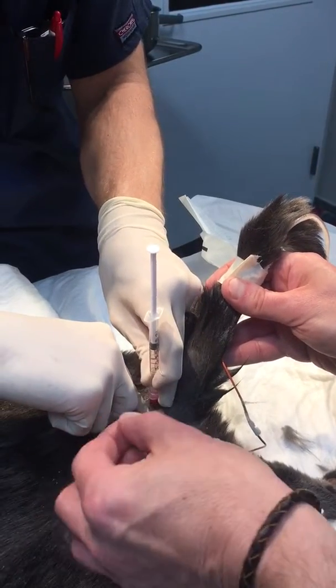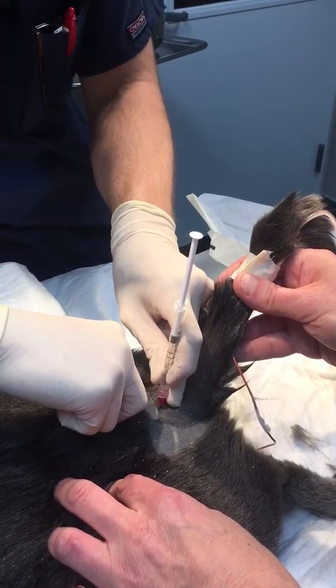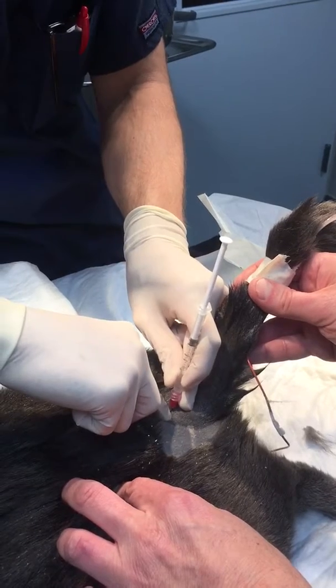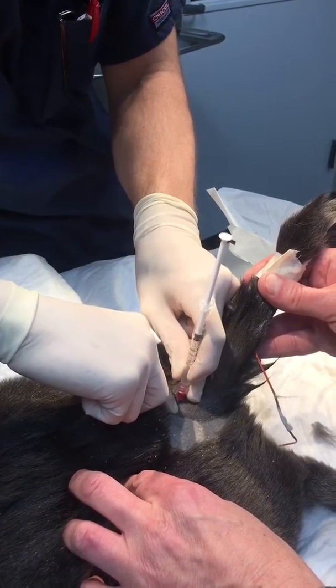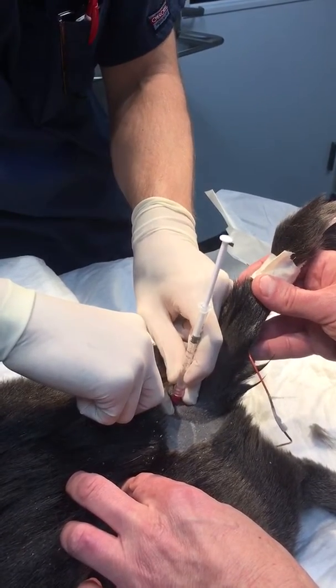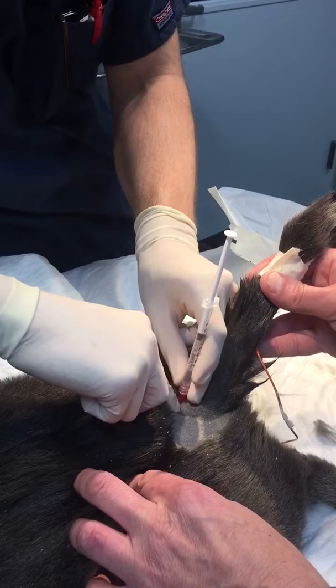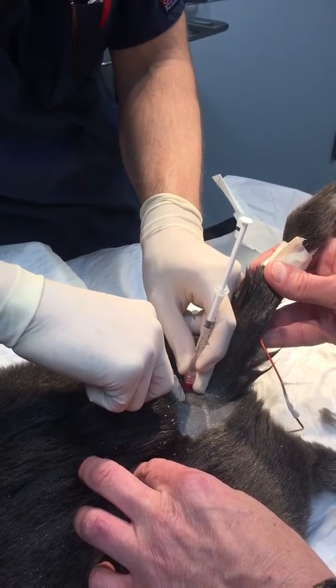Okay, then walk off caudally or cranially — it's hard, but you'll figure it out one way. Walk it off just the tip until we pop through.